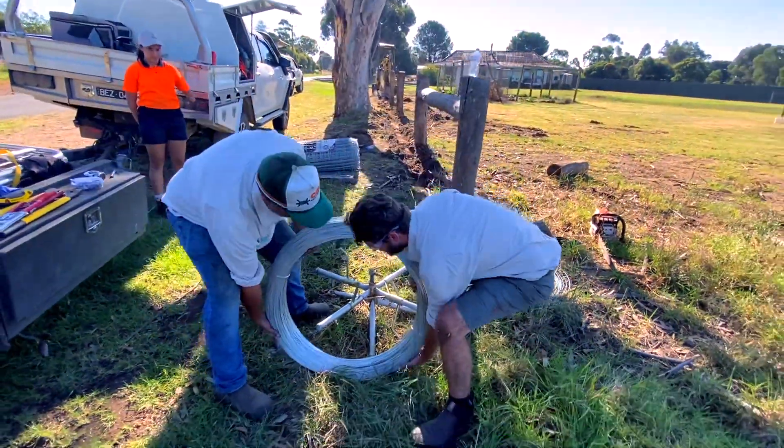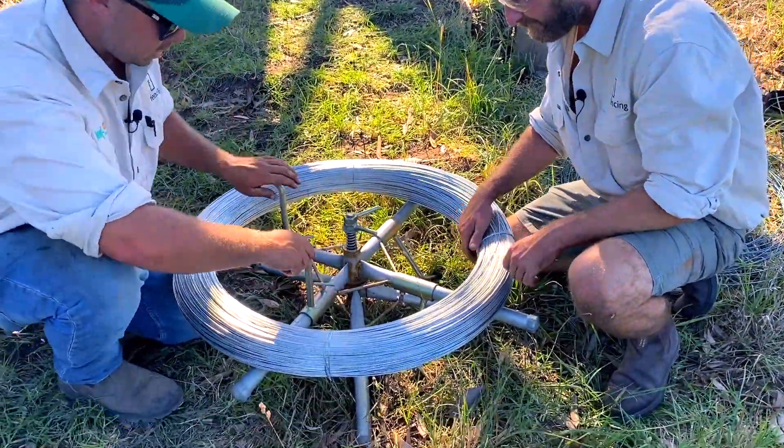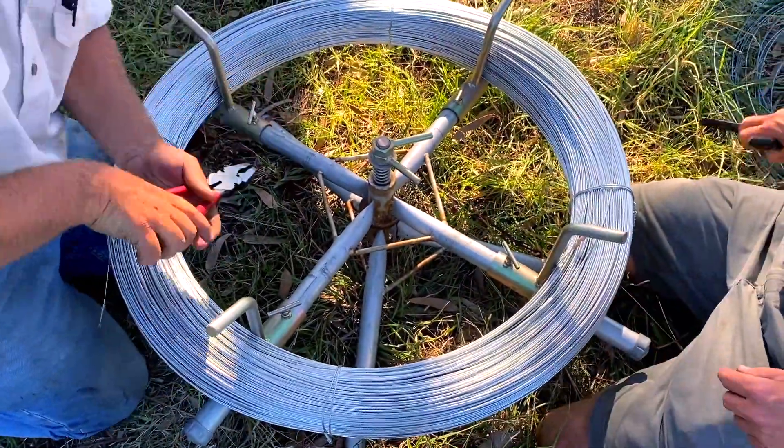So then we're just two persons. Try and get it sort of in the centre on these wire spinners — it'll make life easier down the track. Simply loosen your clamps and then just give it a little bit of an extra tweak.